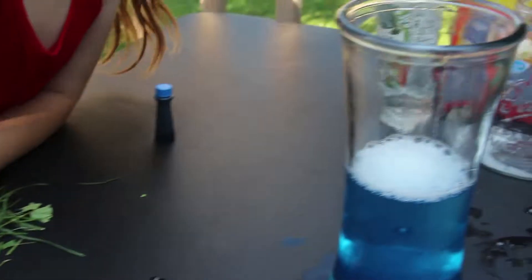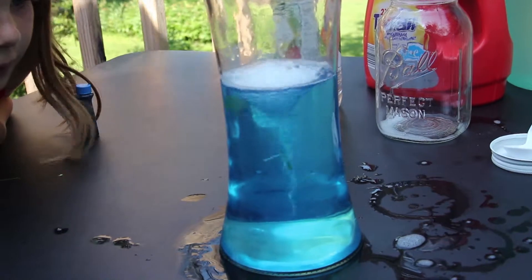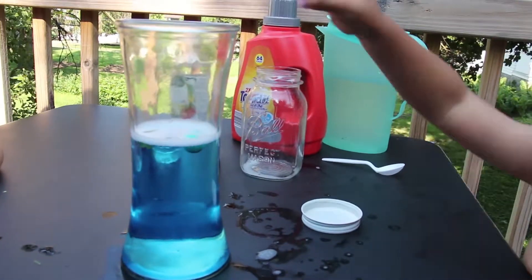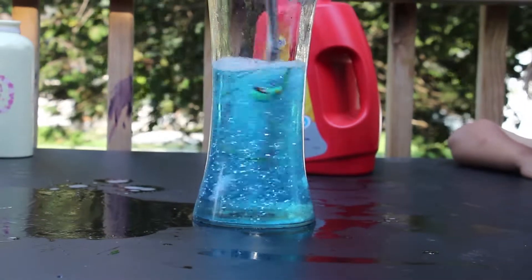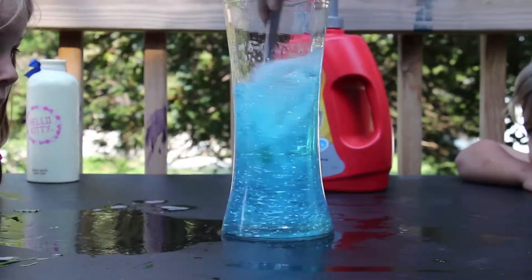Put a little bit in there and let's see what a tornado does to them. It's working! It's working! I found that actually stirring it works a lot better. I'm going to shake it.